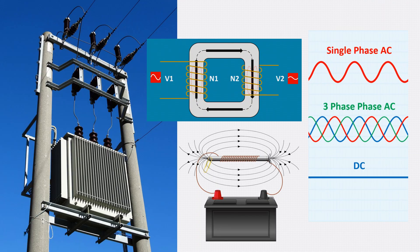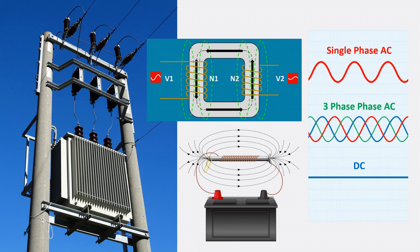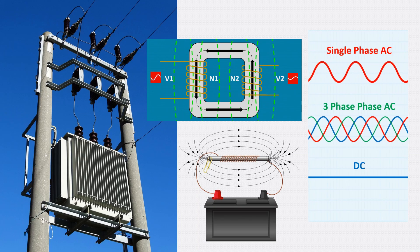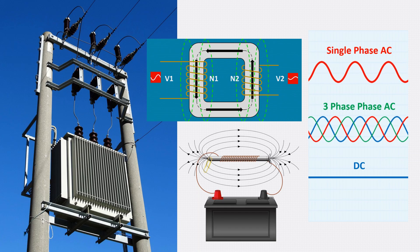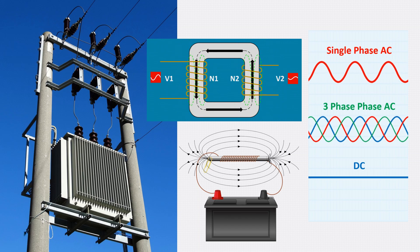Transformers only work with alternating current — AC — because it's the continuous change in direction that creates a changing magnetic field, and it's this changing field that induces voltage in the secondary coil. With direct current, or DC, the magnetic field is steady. You'll get a brief pulse when it's first switched on, but after that, no voltage is induced. That's why transformers rely on AC, and why AC became the backbone of long-distance power transmission.